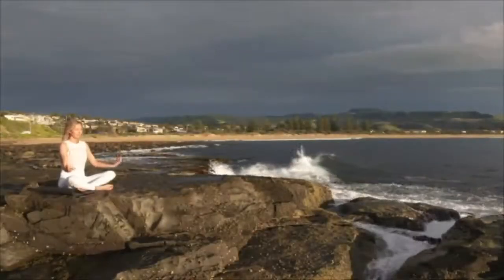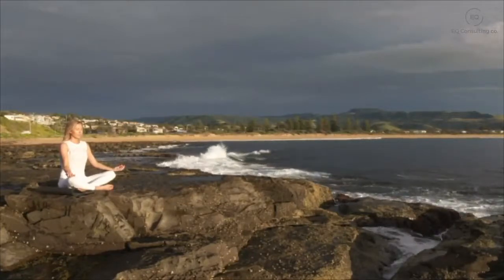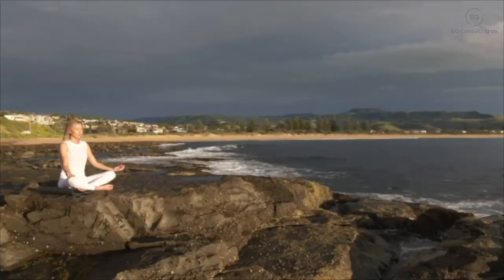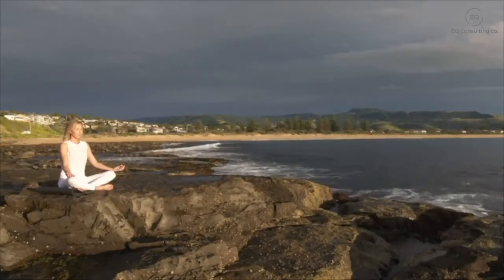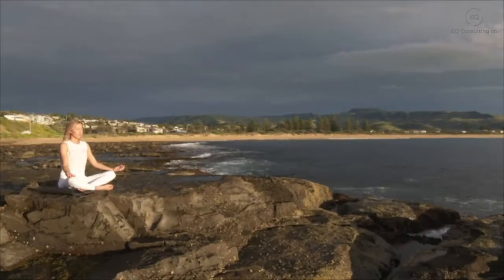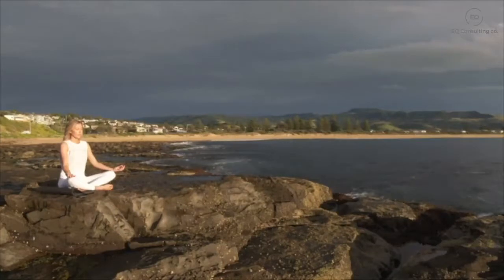Welcome to this 10-minute body scan. Start by sitting comfortably, your feet on the floor, and gently closing down your eyes. Rest your hands gently in your legs or cupping them in your lap. Taking a deep breath in and a deep breath out, filling your lungs up with air and sinking deeper into your chair as you gently ground down into this moment. You have nowhere else to be.